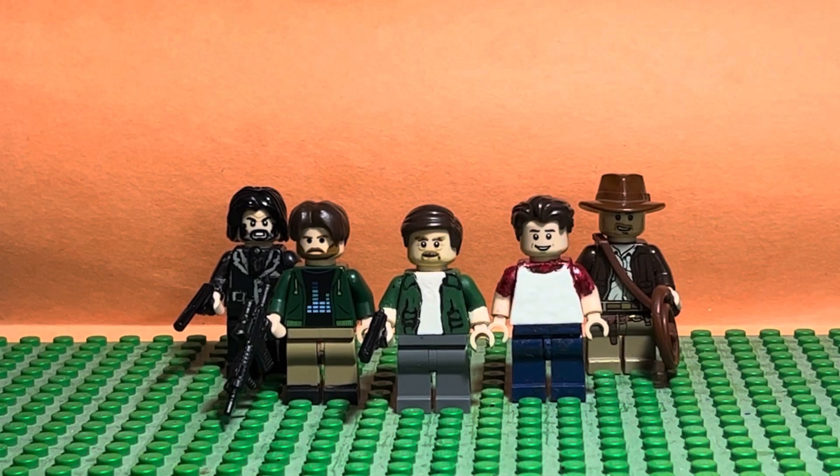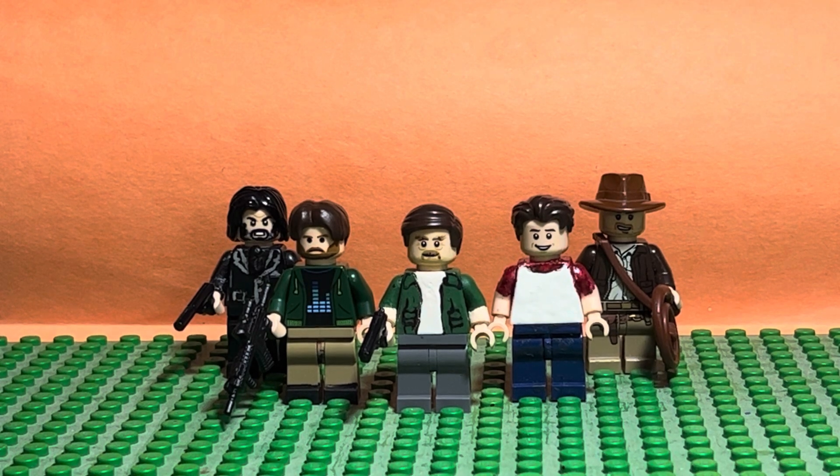Hey guys, rubric777 here. This video is going to be another LEGO custom review — this one is my second attempt at Victor Sullivan from the Uncharted movie, played by Mark Wahlberg. So this is like a movie version, roughly based on the video game but not really. This is like the end credit scene when he finally has his mustache.